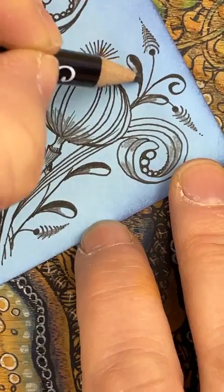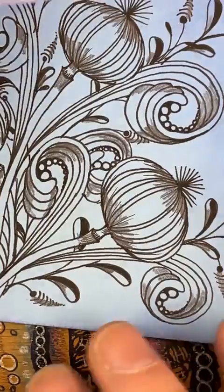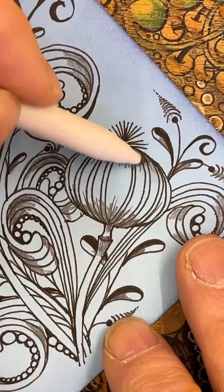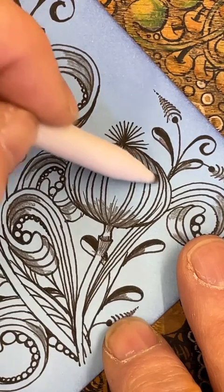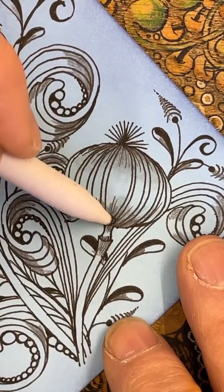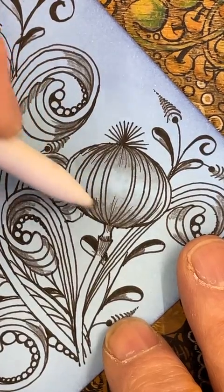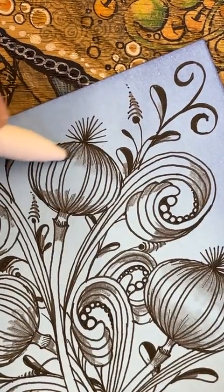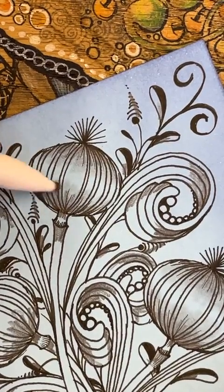It's quite tempting to sort of do all the shadows and highlights at the same time, but I quite like putting the pencil on first and then watching it build. My little paper stub — my little tortillon — I'm just softening the edges of the pencil I've added, ever so gentle. Working my way from the outside edge, following the shape, working my way up.